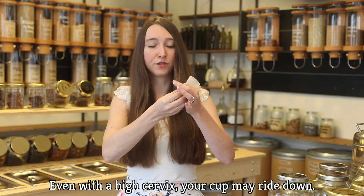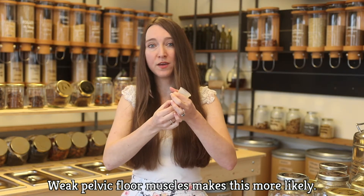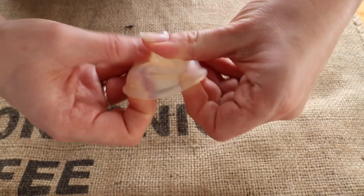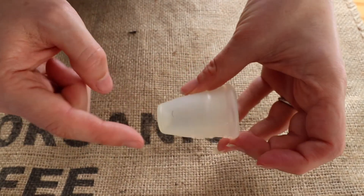Even if you have a high cervix, your cup might ride down and feel like it's falling out — that was my problem for years. If you have weak pelvic floor muscles, it's more likely to ride down. A few tips: cut the stem off entirely like I did. What changed everything for me was turning my Diva Cup inside out. It now doesn't feel like it's falling out, and the end doesn't scratch my vaginal walls or cause irritation, which is great.